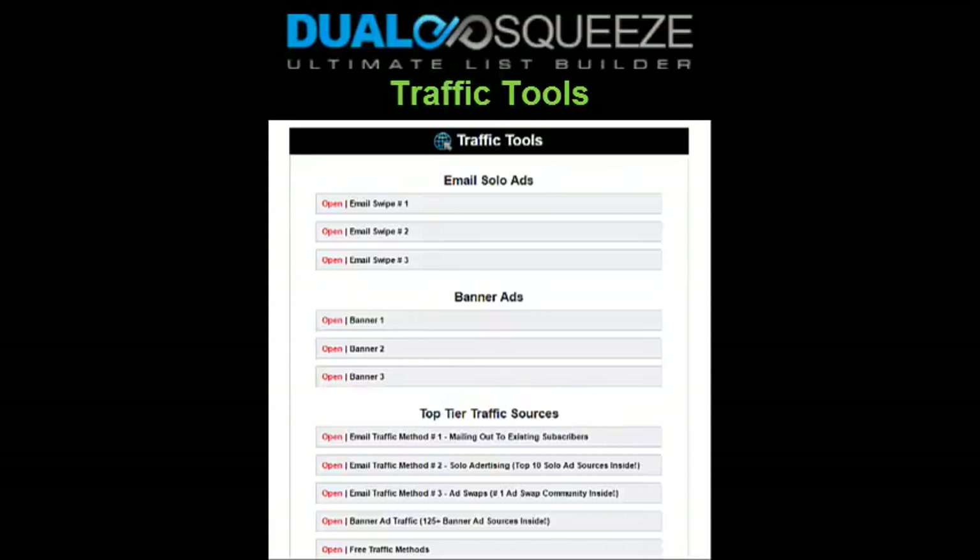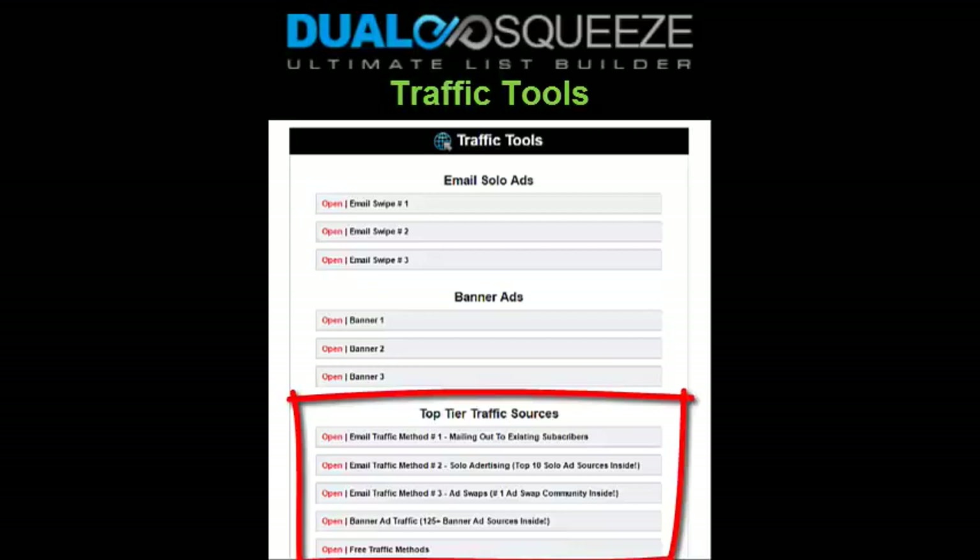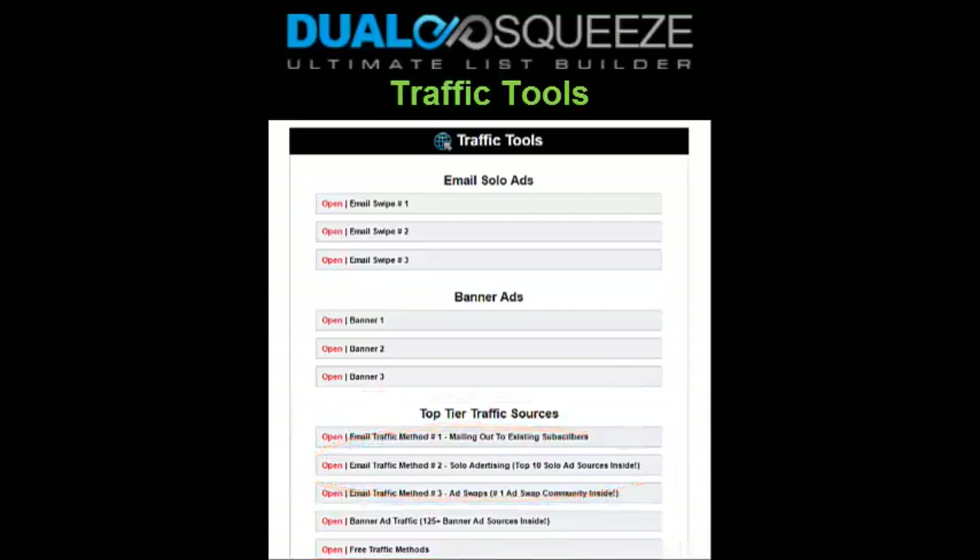Even more importantly, in the traffic tools section you'll also be able to access our list of recommended traffic sources, including our top 10 list of email solo ad sellers. Do not miss that, along with a long list of website and blog owners that allow you to run banner ads. The biggest key with this section is just to take five minutes to explore and skim through the entire traffic tools section — open up the drop-down menus and see what's here. Our top 10 solo ad resources has consistently been the number one way our members have gotten traffic fastest and easiest.